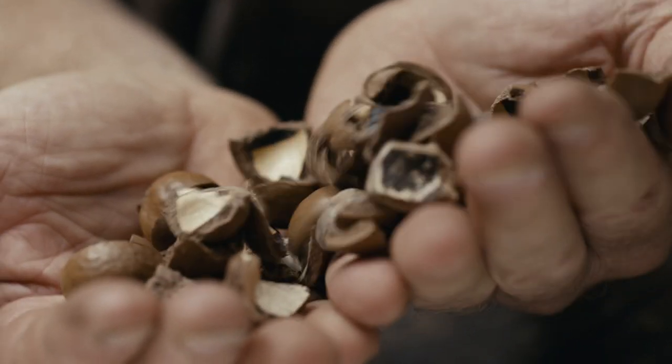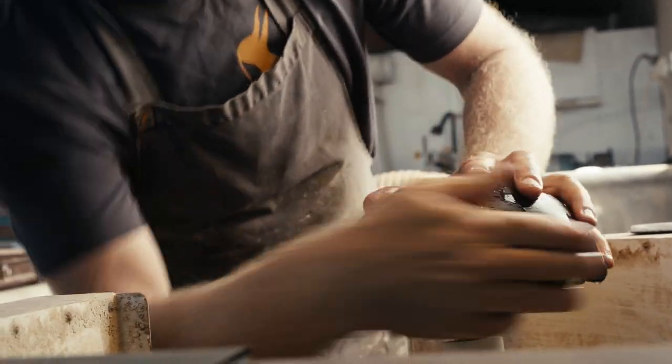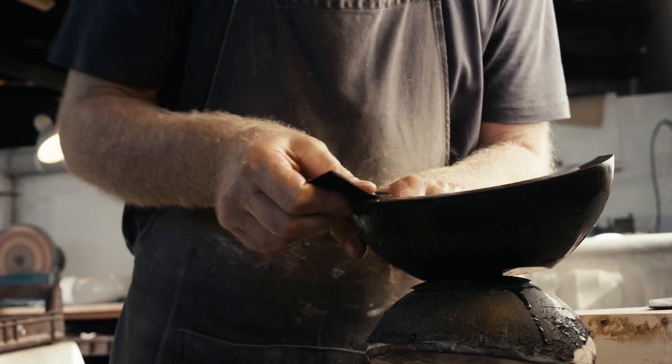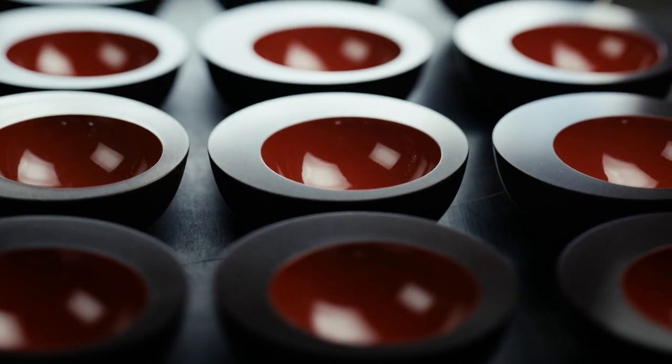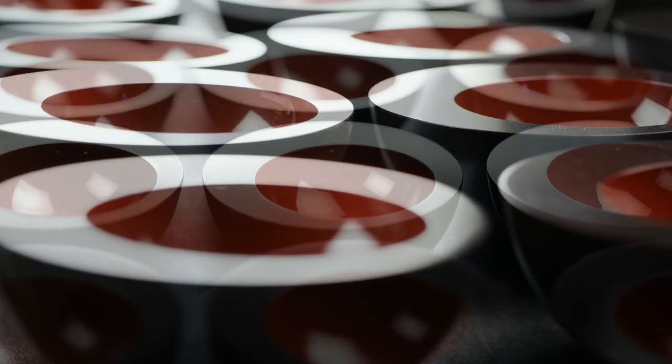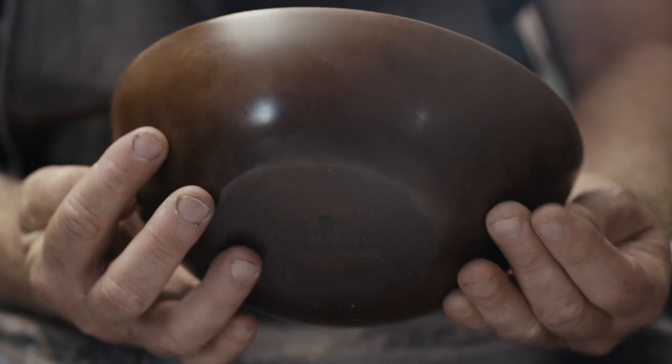The macadamia shell is ground up into a fine powder, combined with resin, and then pressed into a mould. The bowl — or the item — is then hand finished when it comes out of the mould. Husk bowls have these coloured, glossy interiors, but the outside is satin and a very easy-to-touch sort of material.